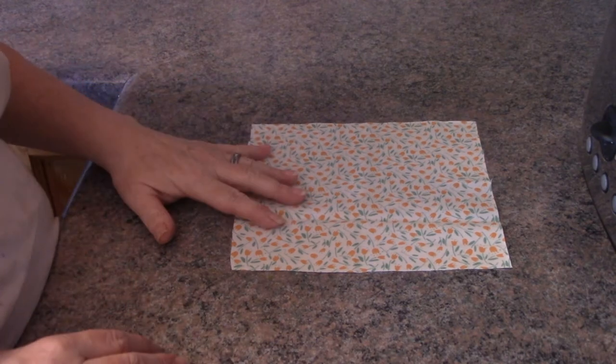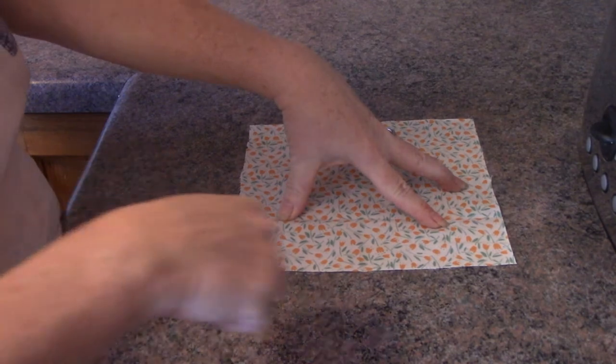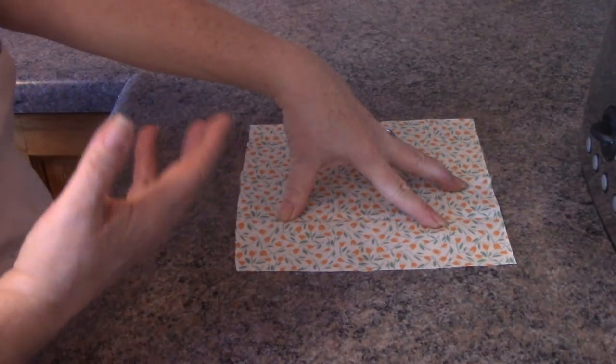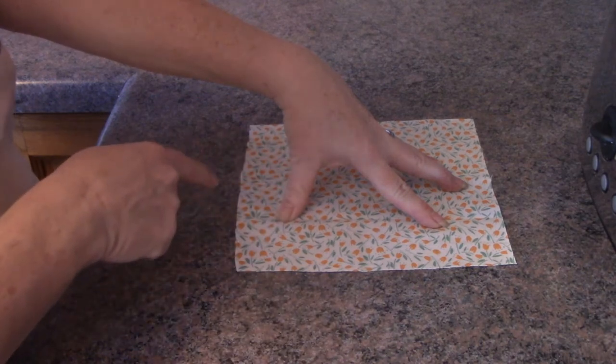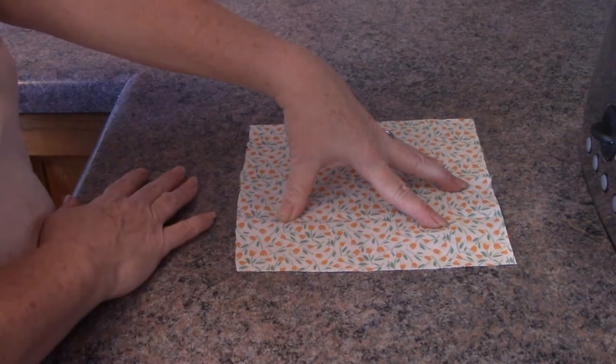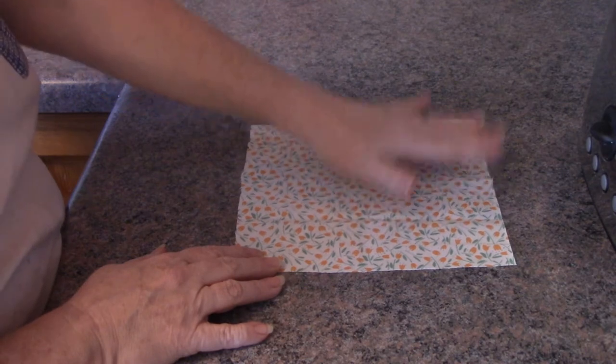You should measure out a piece of cloth two inches larger than the bowl or container you want to use. If it's going to be a round bowl, measure out the circumference. Give it at least two inches of overlap over the lip of the bowl, then cut it out round or square, whichever you prefer.